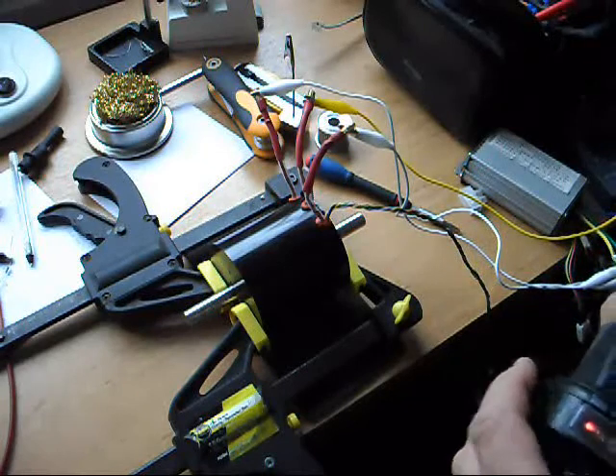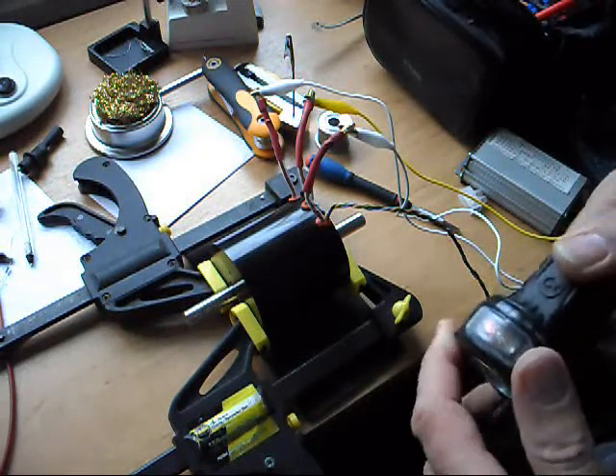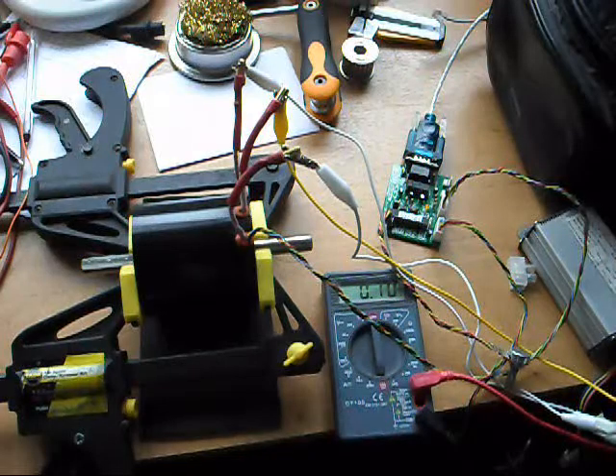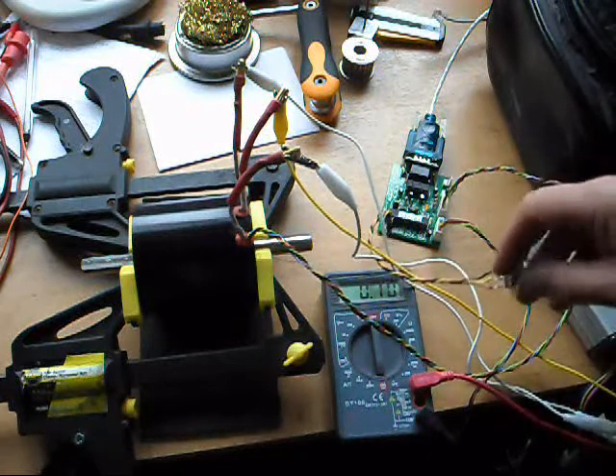That one seems to be running quite nicely on 24 volts, about an amp and a half. I may be able to get it lower than that - we'll have a play and see. After a bit of trial and error, I've found the optimum position to give about one amp with this motor.